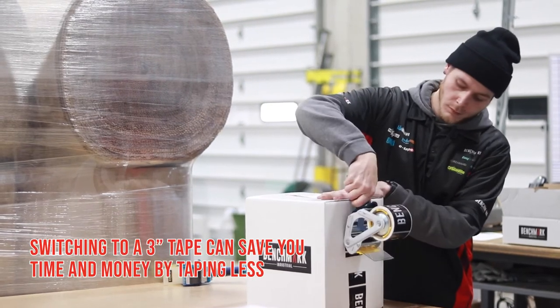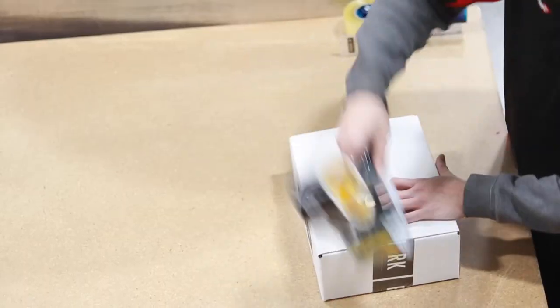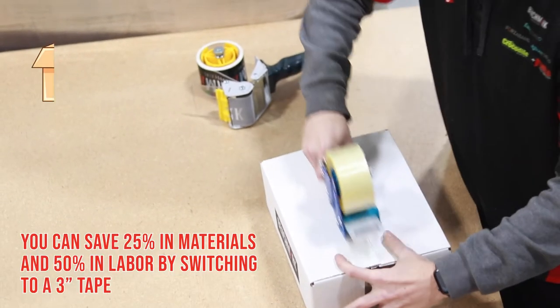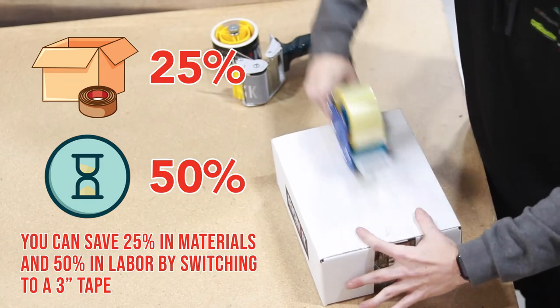Did you know that switching to a 3-inch tape can save you money by taping less? With 3-inch tape, operators are less likely to seal the box multiple times as the first seal is generally stronger. You can save 25% in materials and 50% in labor by switching to a 3-inch tape.